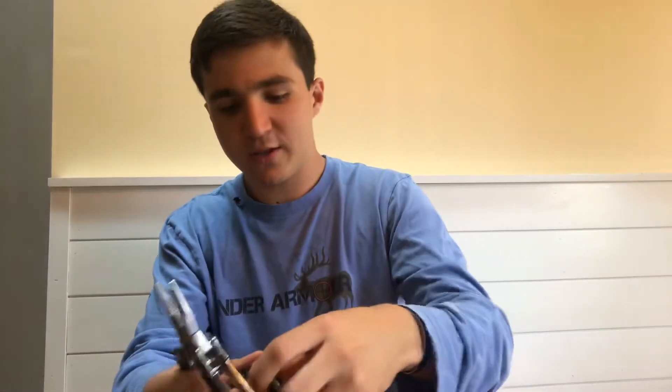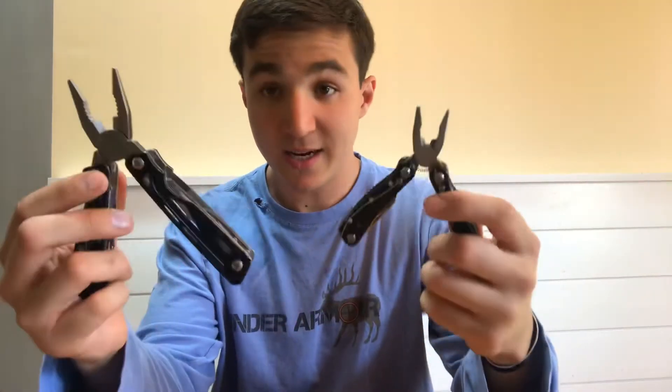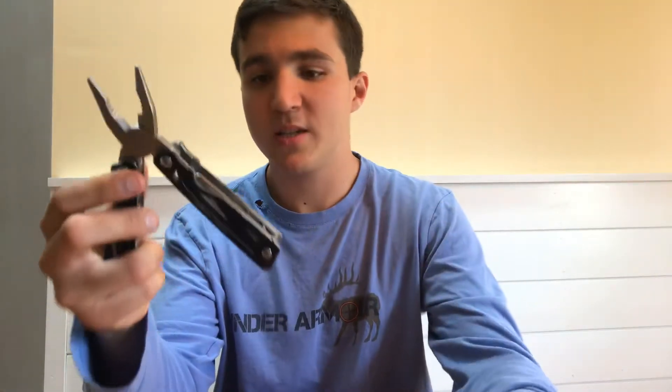Now I'm going to go over the Sheffield. We're going from least expensive to most expensive. The Ozark Trail is about $8, and this Sheffield is going to cost about $20. Sheffield is basically a lower-end brand — correct me if I'm wrong. So as you can see already, looking at the difference in just these two, you can see a big increase in size and probably quality too, since the price has increased.